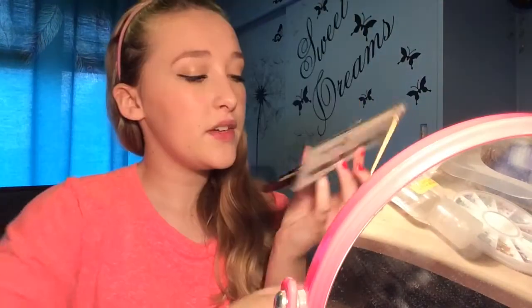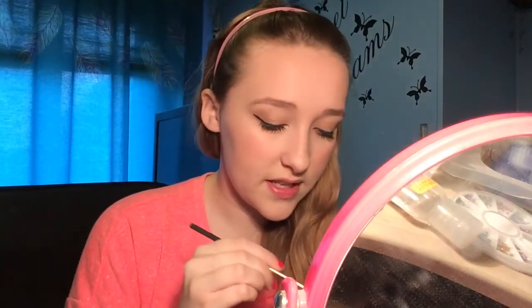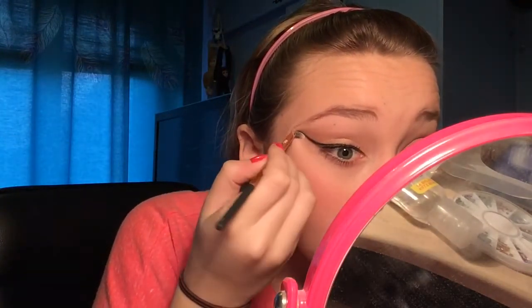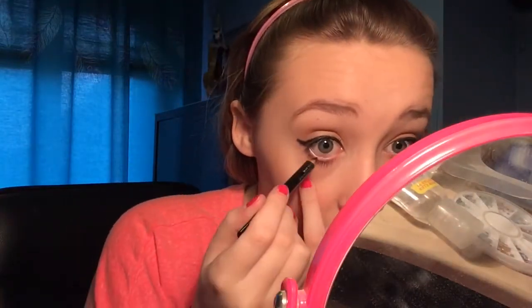For blush I'm going to use the Dream Touch blush by Maybelline. I feel like I've been working on this makeup for about two hours now — it's taking forever! Now using my concealer palette by W7, I'm taking the shades that suit my natural skin tone and just going to clean up any areas with fallout to make everything nice, neat and sharp.